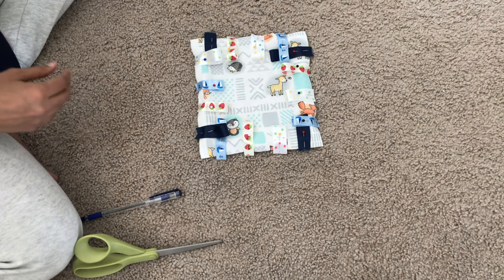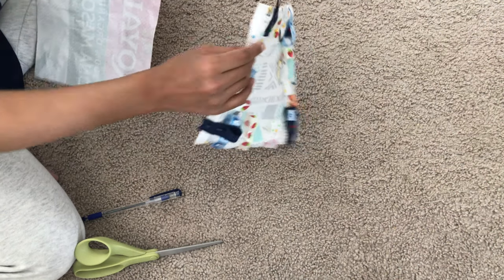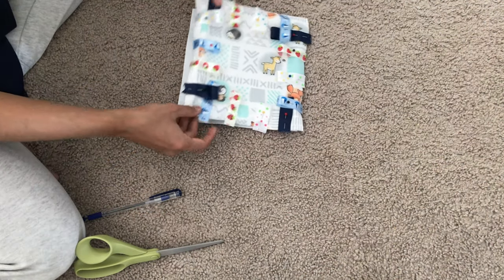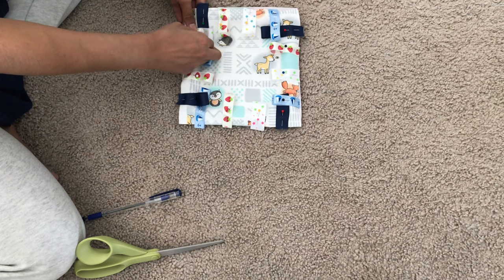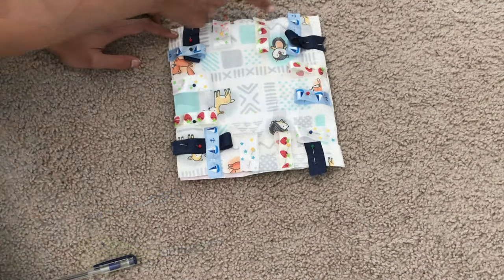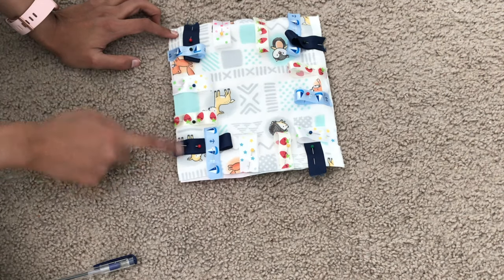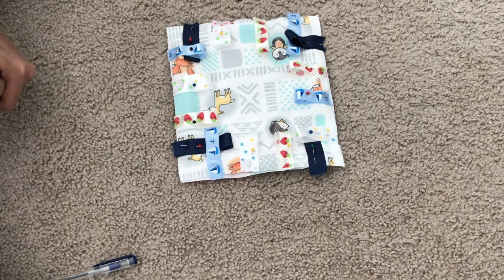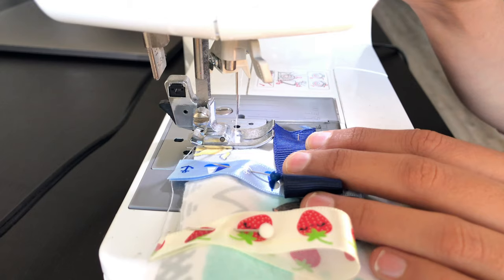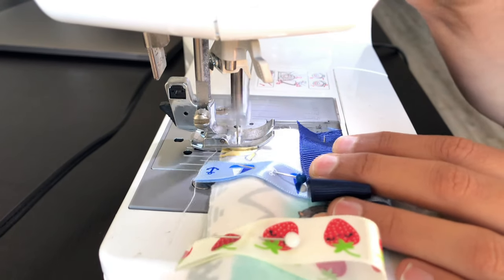This is how it looks after pinning the ribbons on all four sides. Now place this on the pre-cut plastic bag piece and pin the two together on all four corners. At this stage you can sew a straight stitch to secure the tags to the fabric — always remember to backstitch.